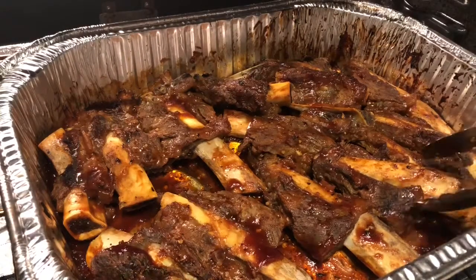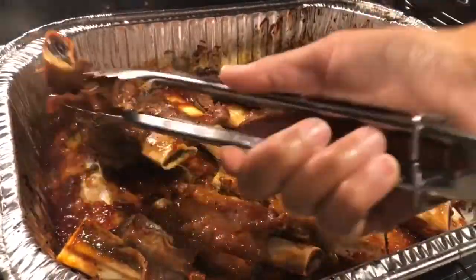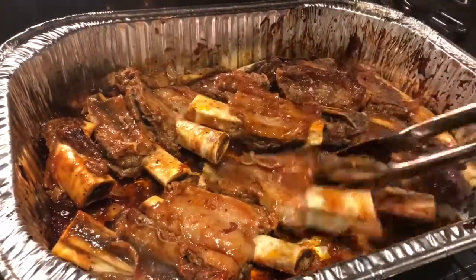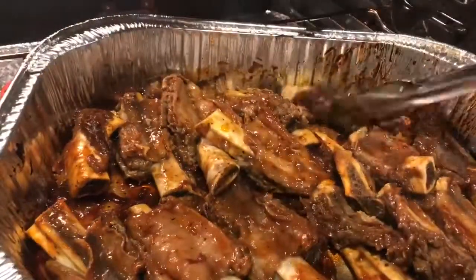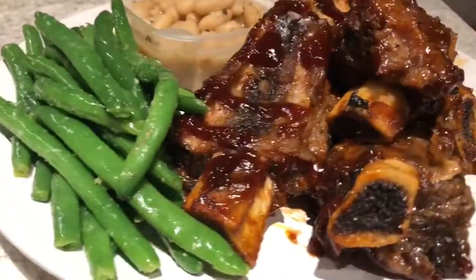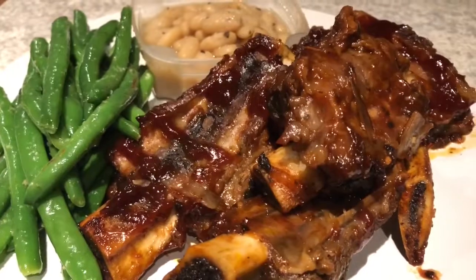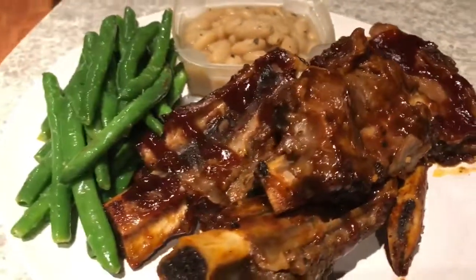Alright, so it's been 15 minutes — I'm going to go ahead and flip these over. And here's my ribs, I'm going to go ahead and prepare the plate for you guys. Alright guys, and here you have it — my baby back ribs. I want to thank you guys for watching, please like, share, and subscribe. Thank you and good night.